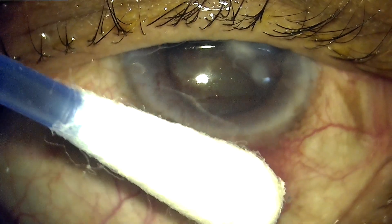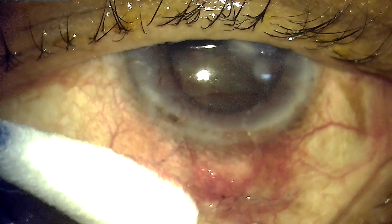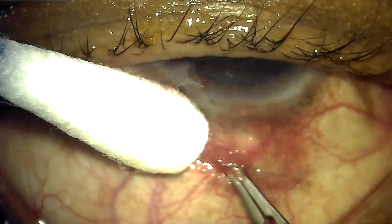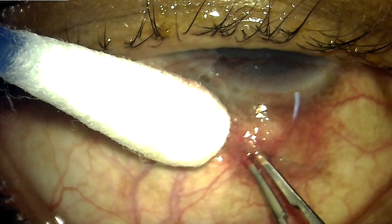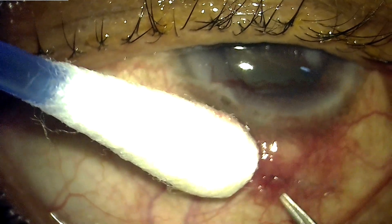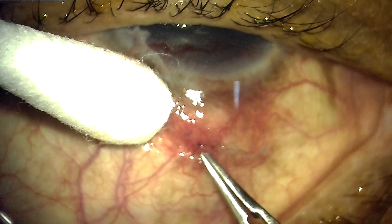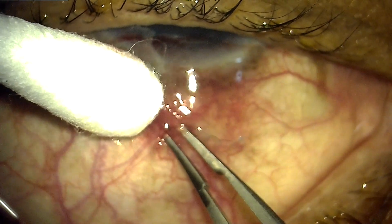Trabeculectomy is one of the most successful surgical options for patients suffering from glaucoma. At times the trabeculectomy may not cause adequate reduction in intraocular pressure, and in these situations, if the incident is very early, one can resort to removal of the sutures of the scleral flap. This will enhance the filtration and reduce the IOP.